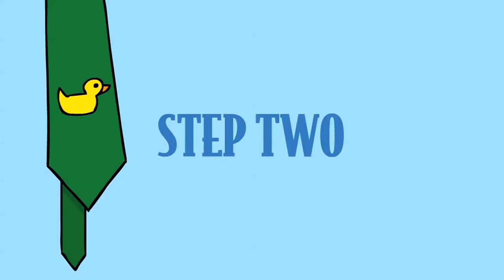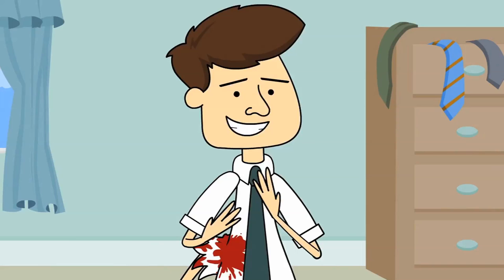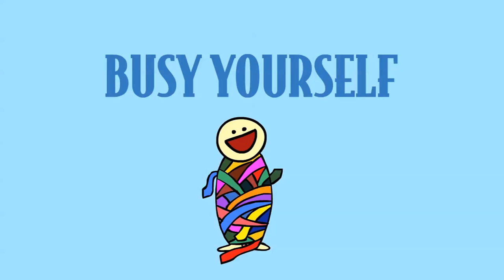Next step: cross the tie's ends and loop the long fat side up and over. Keeping a... Excuse me, I'm done. I haven't even finished my instructions yet. The third hand, sir — it's really fast. I have to finish the instructions for those at home, so just busy yourself.